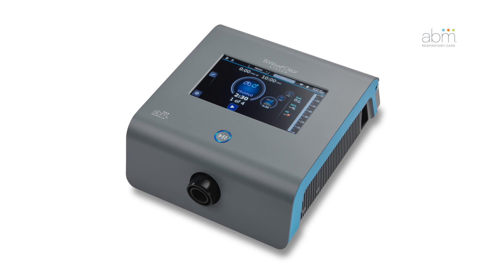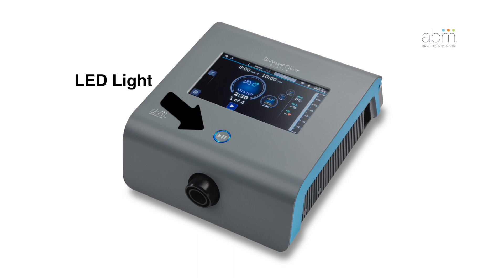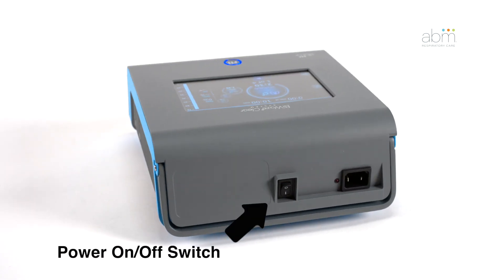BioWaze Clear components include a touchscreen, circuit port for connection to the dual-lumen breathing circuit, an LED light to indicate different modes of therapy, and a therapy button to start and pause therapy.